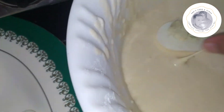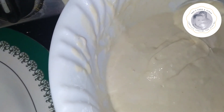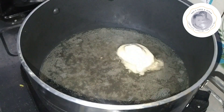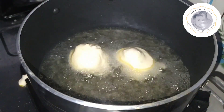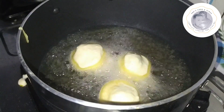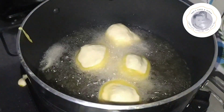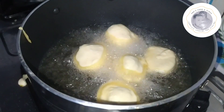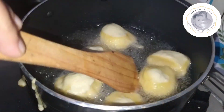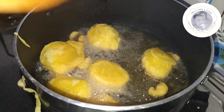We will add the water in the bottle. It is cooking. We are going to fry all the eggs in low flame and medium flame until they are golden.